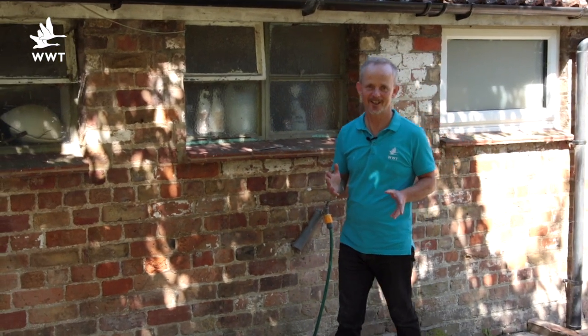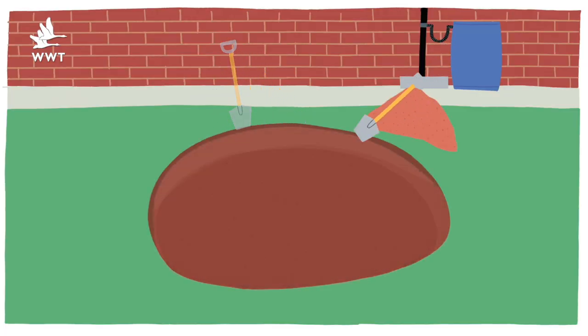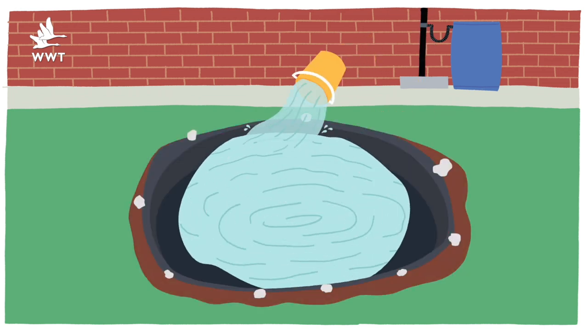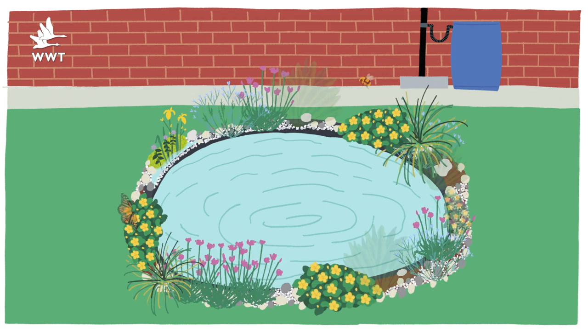The single most important thing you can do for wildlife in your garden is to give it water. If you're tight on space, something like a small tub in a window box is a great start, or maybe a half-buried washing-up bowl next to a wall. But if you do have the space, in this video we're going to show you how to dig your very own wildlife garden pond, and to grade it, to line it, and to plant it so that it will look after itself and need almost no maintenance whatsoever.